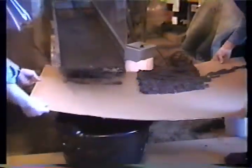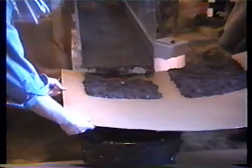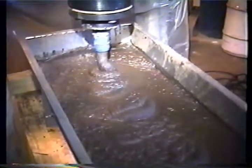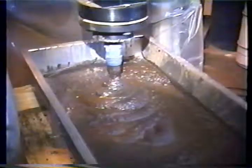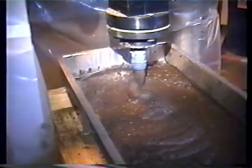Notice how uniformly the material is distributed across a surface. Put that down. That was the drill.